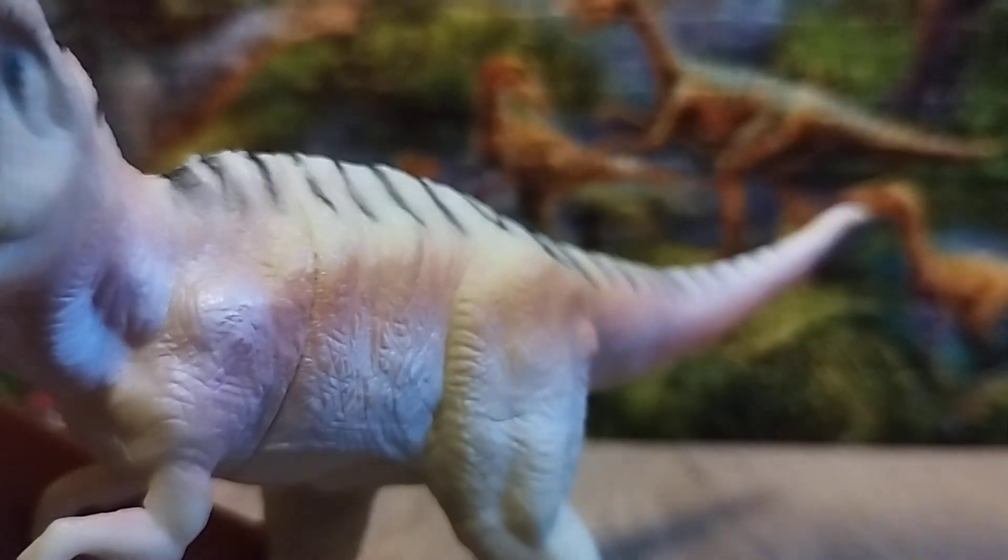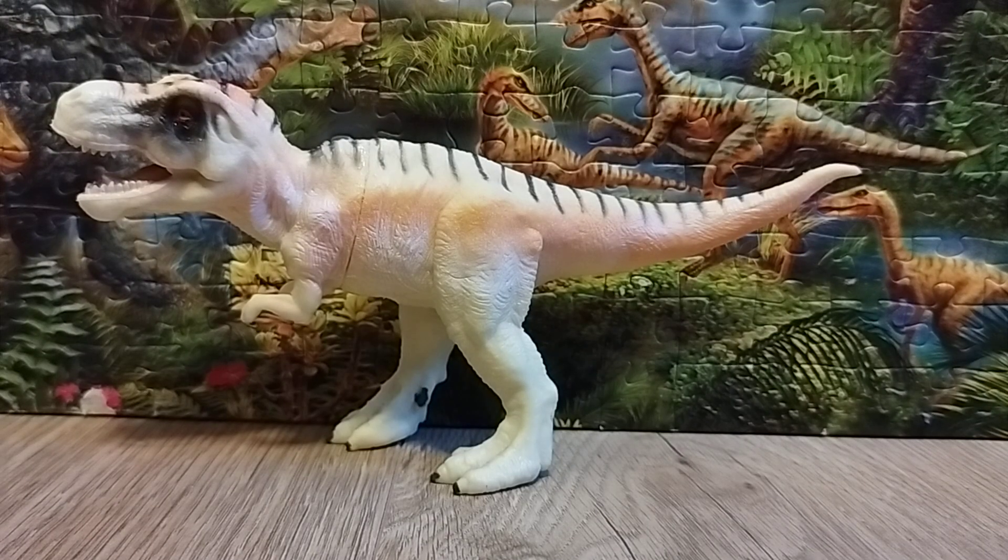Now let's talk about the accuracy of this dinosaur figure. The accuracy is a bit off — it's not fully accurate to the real animal, but it's still a good representation overall.